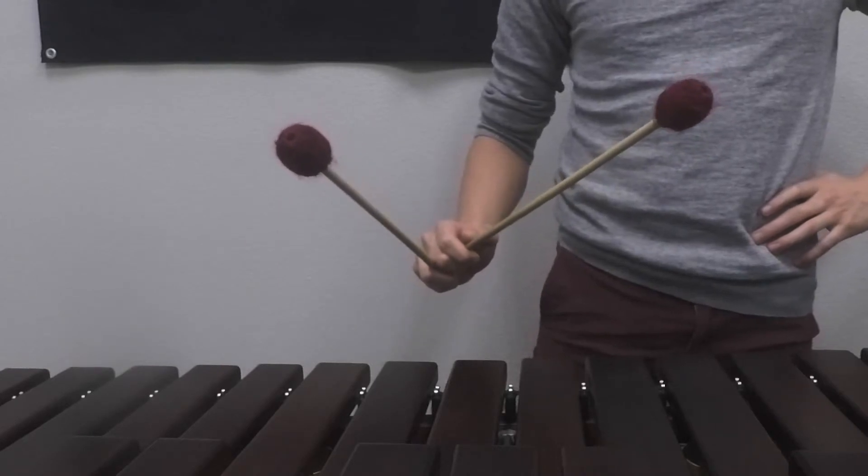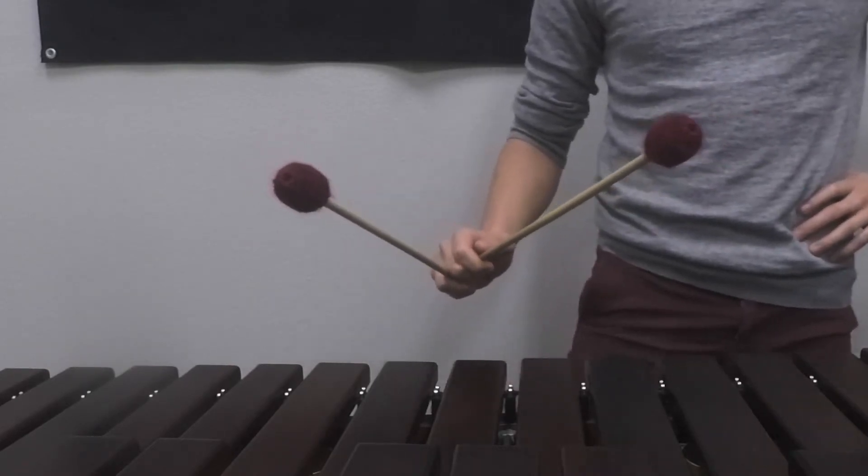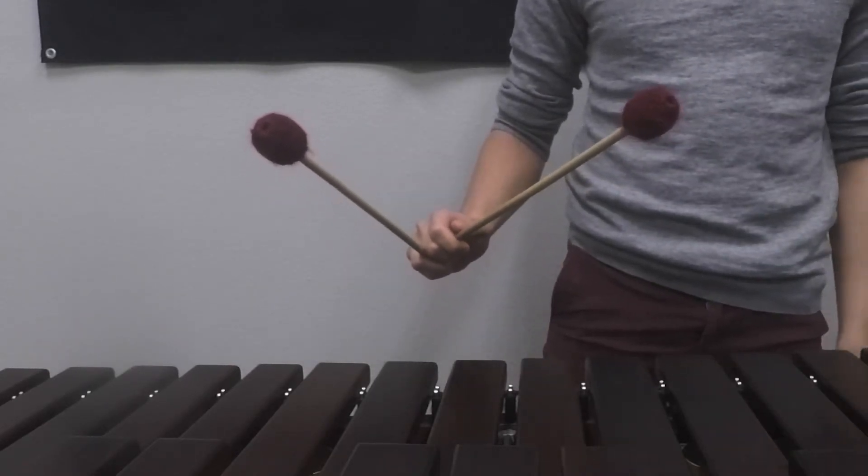Start slow and speed it up. Now same thing, I'm going to do in-out double lateral strokes, starting slow and then slowly speeding it up.